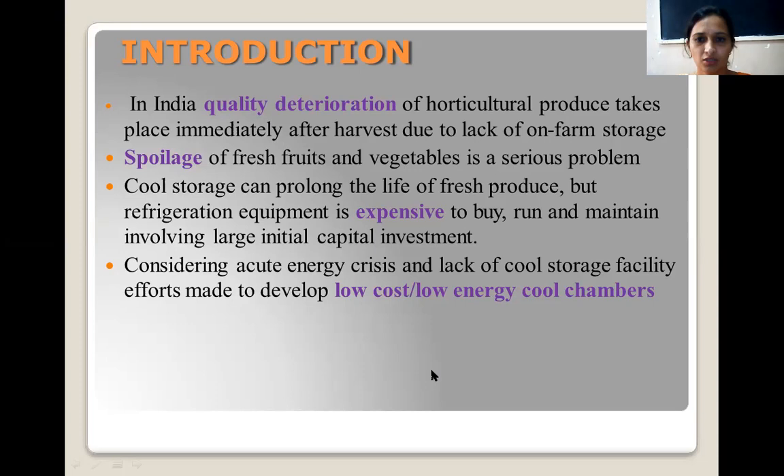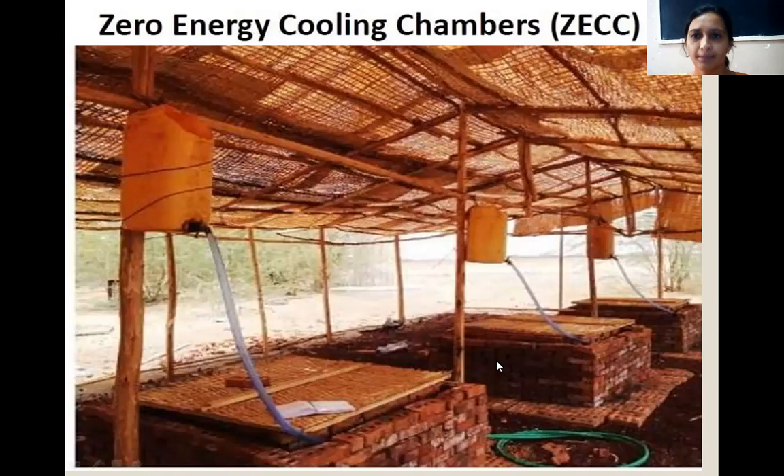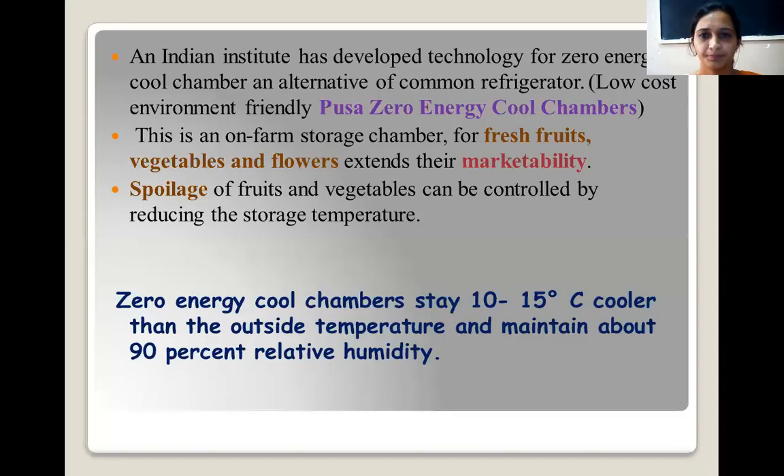Considering the large investment required for cool storage and the deterioration of quality due to lack of storage, we need to construct something that doesn't require much energy and is low cost. These are the zero energy cool chambers. They are made from bricks, sand, and water. These materials are very cheap in nature and are easily available on the farm, so we can construct these chambers on the farm and store produce for a few days.